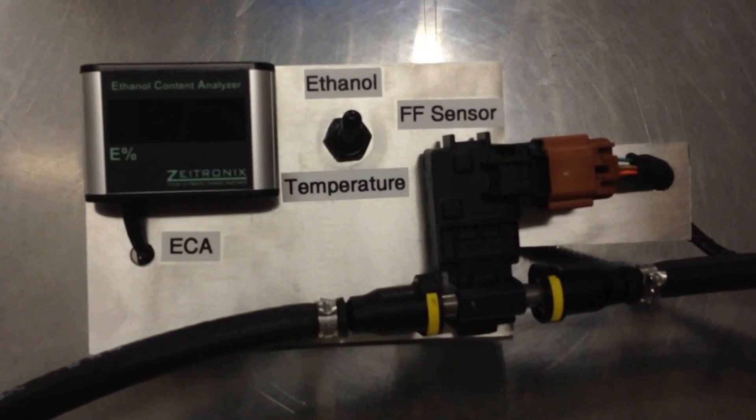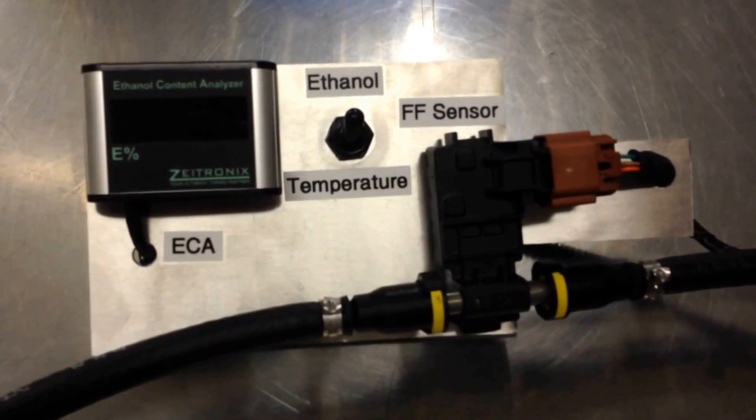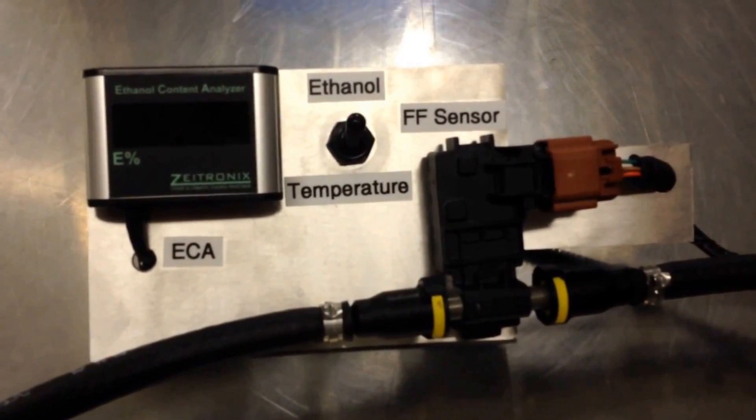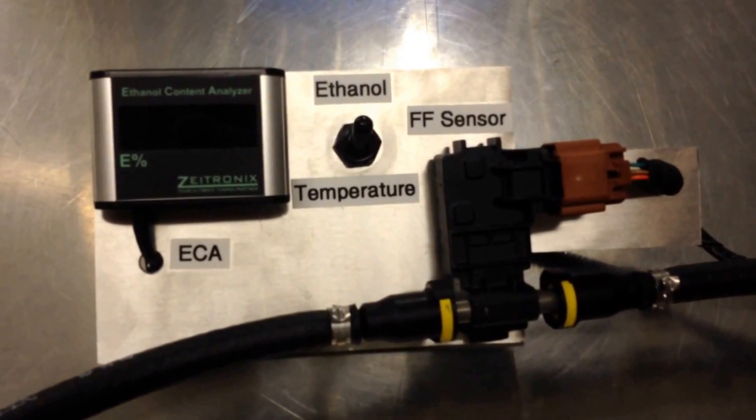Hi, it's David Busher from Busher Racing. What we've got here is a small test device that I built for testing the ethanol content when we transfer it from drums and tanks into vehicles.